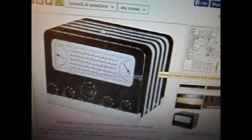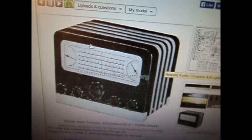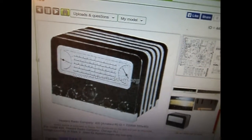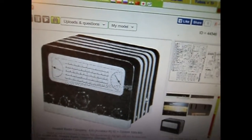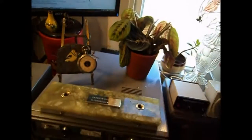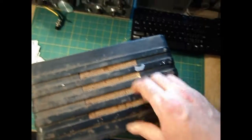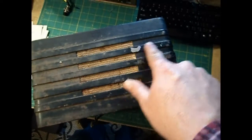Now this is interesting — this is a stock photo from an advertisement. There's no label; it does not say Howard Radio on it. I think this might be a different series. But it does have the silver bands, whereas this one is completely black and does not have the silver bands. However, it's chipped and it's silver underneath.